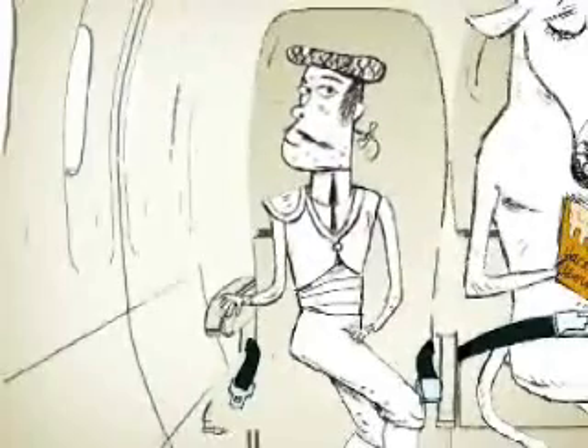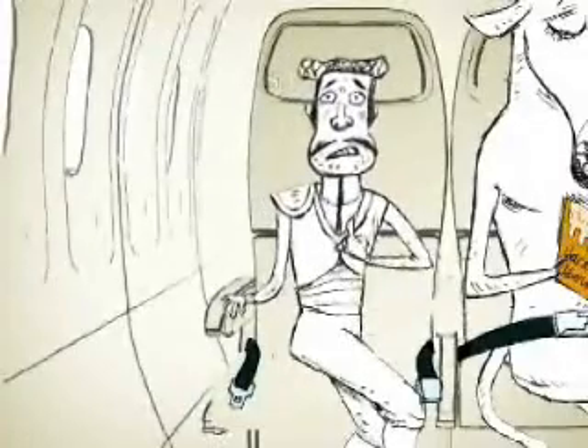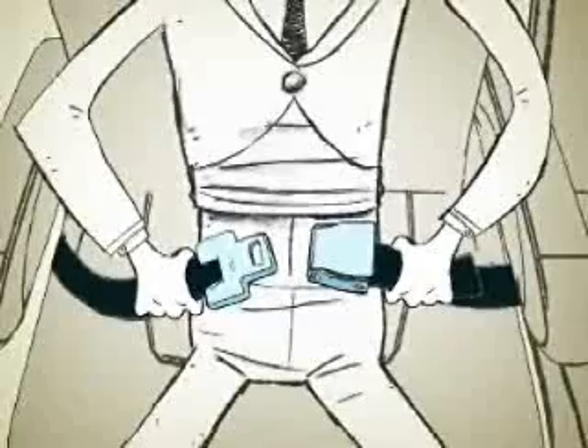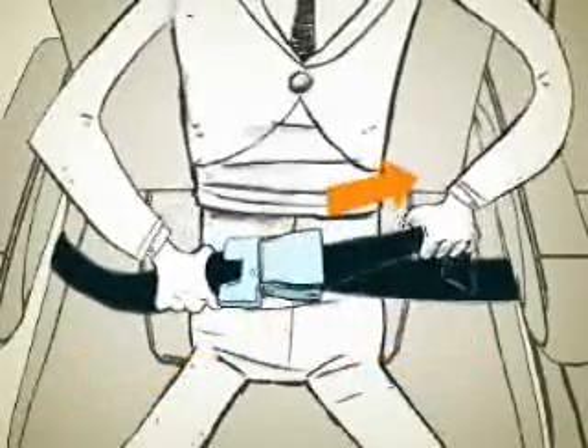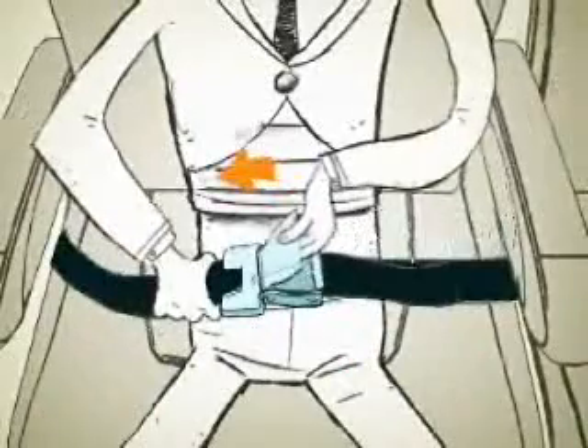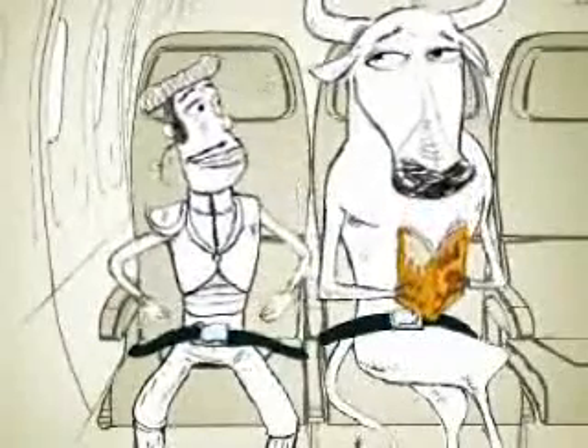For the .0001% of you who have never operated a seat belt before, it works like this. Just insert the metal end into the buckle until it clicks, and pull on the loose end to tighten. To open, lift on the top of the buckle. Be sure the seat belt fits low and tight across your lap, and you're good to go.